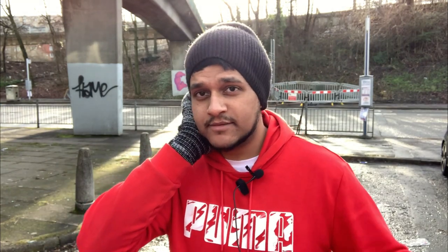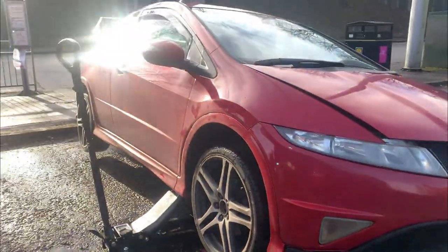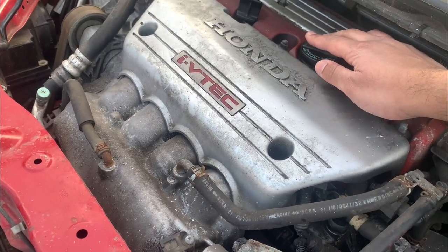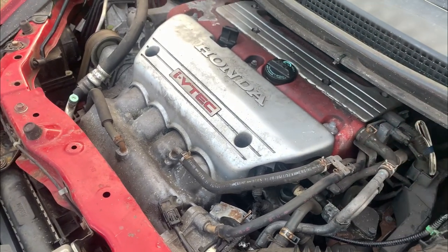The car is jacked up on an axle stand — let's get going. You want to loosen the oil cap first just to break the vacuum, so that the oil flows easier out of the sump at the bottom.